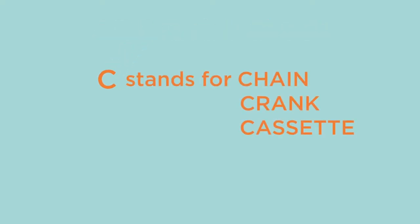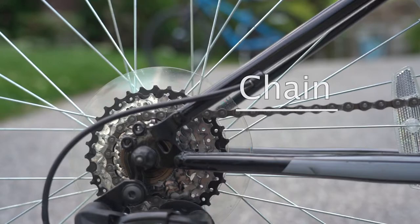C stands for chain, crank, and cassette. You want to make sure that your chain is on the gears correctly and is clean, free of rust, and lubricated.